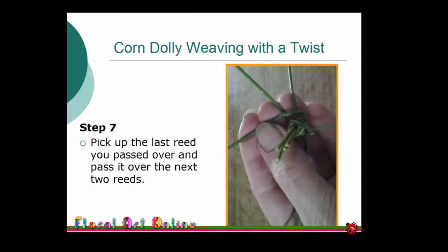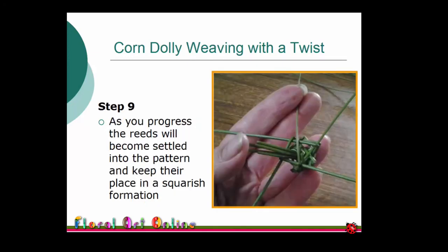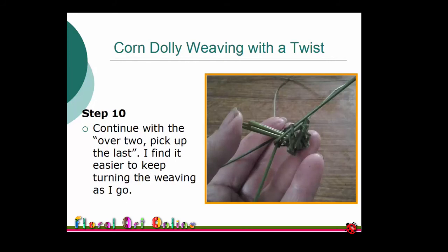Pick up the last reed you passed over and take it over the next two reeds. Keeping the reeds spread out, maintain this weaving method of over two, pick up the last one passed over. I still repeat this mantra as I carry out this technique: over two, pick up the last — over two, pick up the last. As you progress the reeds will settle into a squarish formation, making it easier to weave.